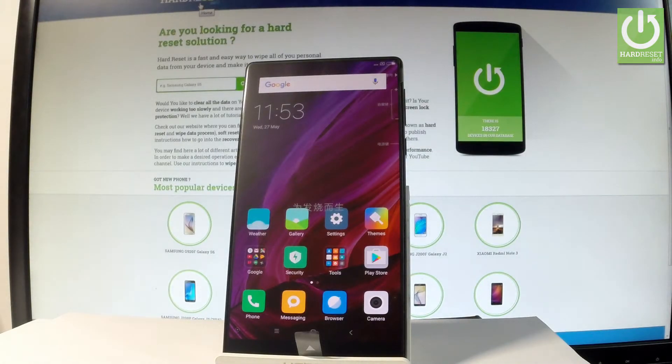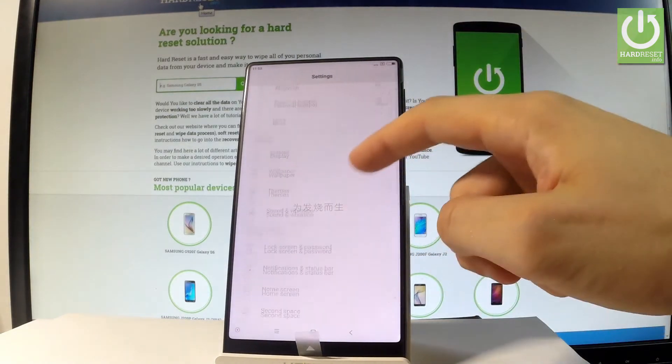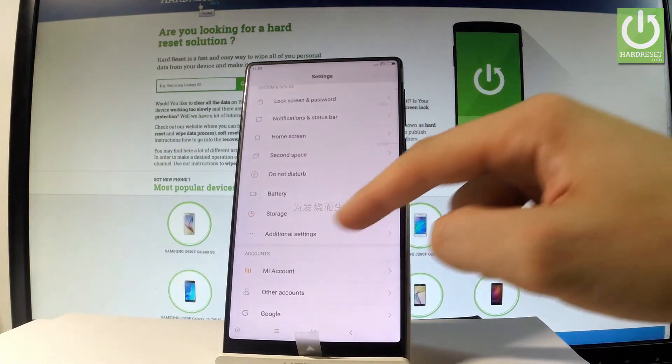Here I have Xiaomi Mi Mix and let me show you how to accomplish a hard reset operation on this device by using the Xiaomi settings. So at the very beginning, let me start from the home screen. Let me find and select the settings. Let's scroll down and choose additional settings.